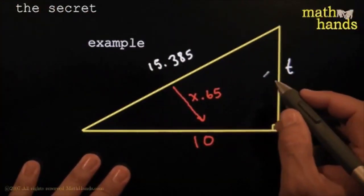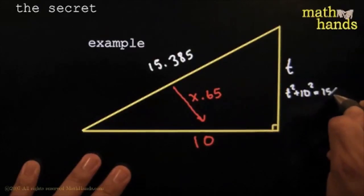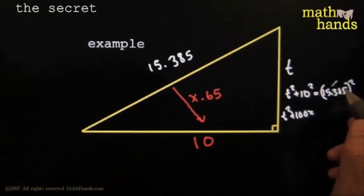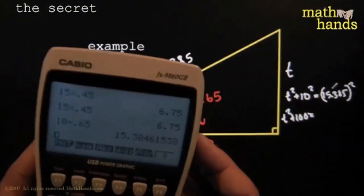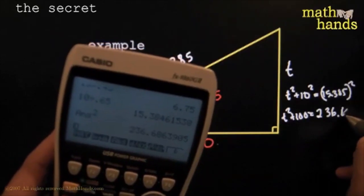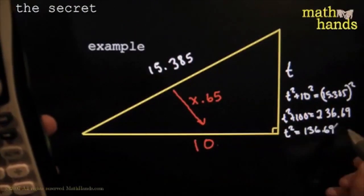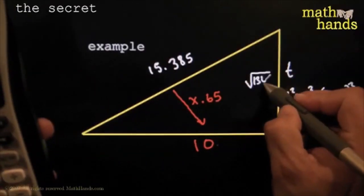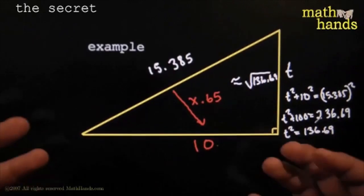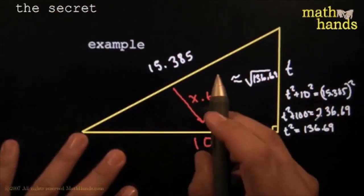I'll set up t squared plus 10 squared is equal to 15.385 squared. That means t squared plus 100 equals about 236.69, so t squared equals 136.69. Therefore, t is approximately the square root of 136.69. I rounded off a couple of times, so it's approximate. Every single time you've got one side and one ratio, game over — it's way too easy. That is the secret.